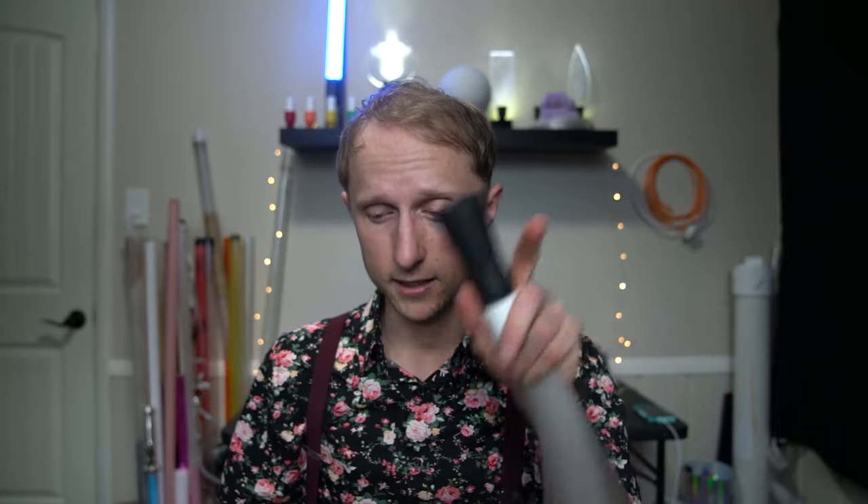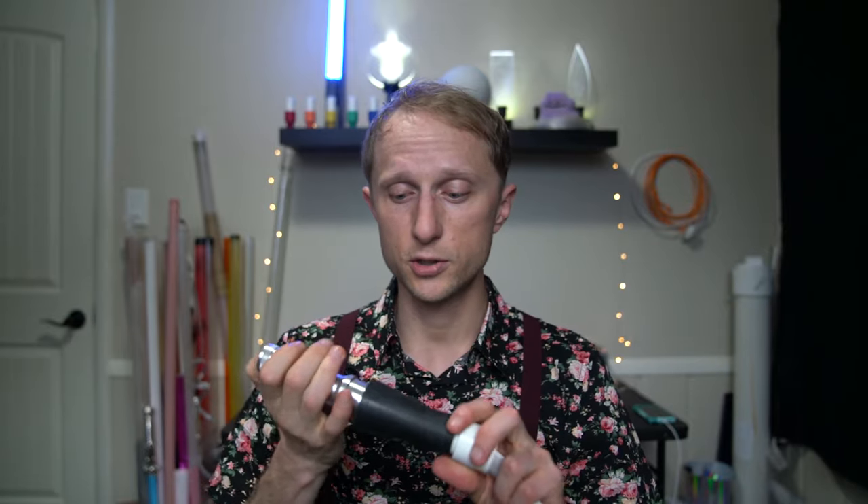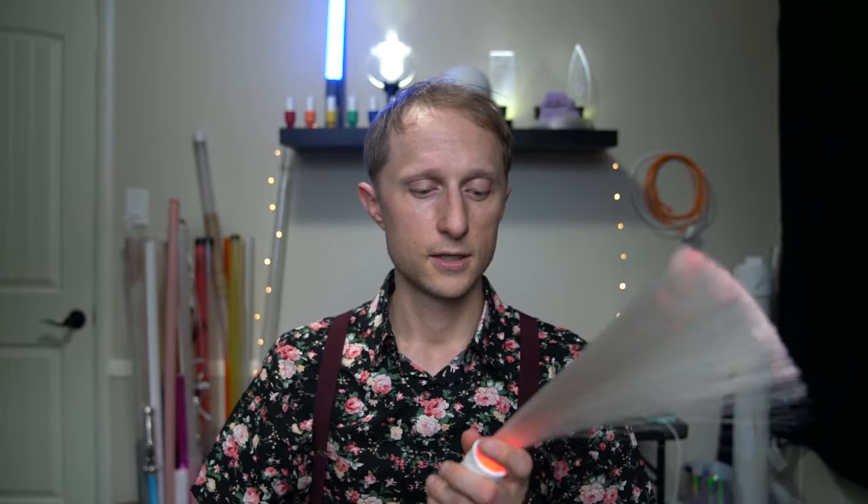So to start, I'm gonna show you guys how you do it — first just a little bit with the individual colors, and then we'll do the rainbow. They're a little different from each other. Let's go to the studio.